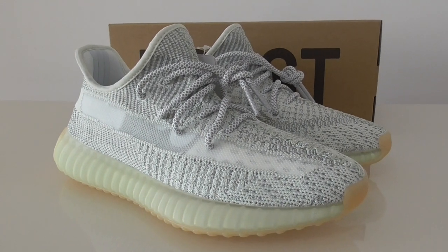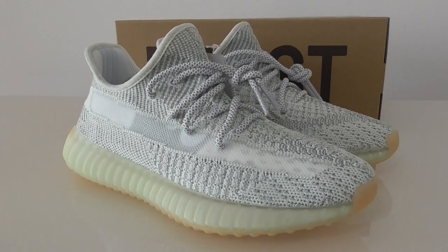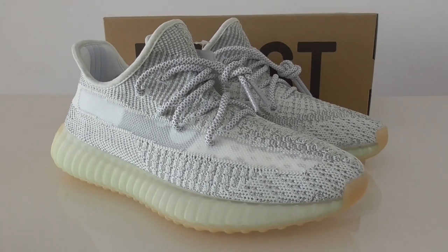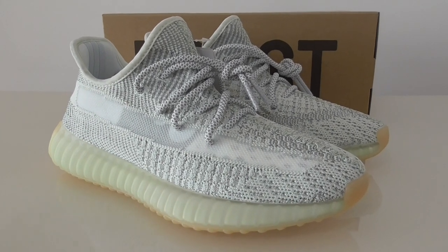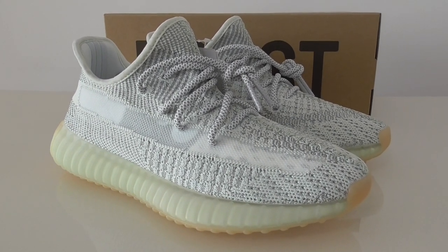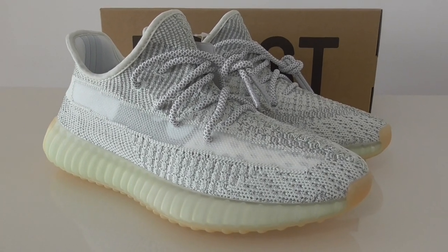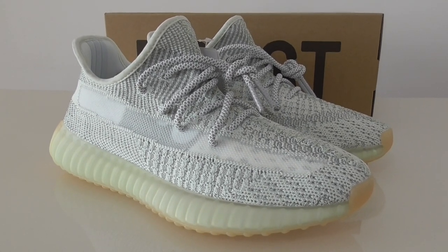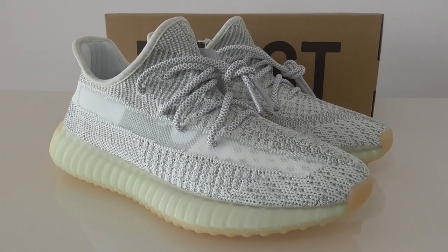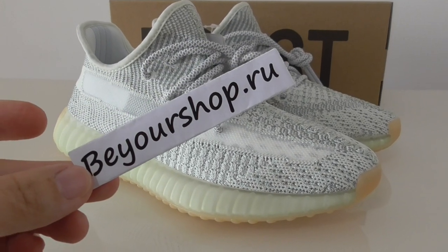What's up, welcome back to my channel. Today I got the new shoes here — this is a new colorway of the Yeezy 350 V2. This pair is the reflective one; the whole upper has 3M materials so it can glow with a flashlight. Under normal light you can see the reflective effect, and I will update pictures on my website where you can look at the details.